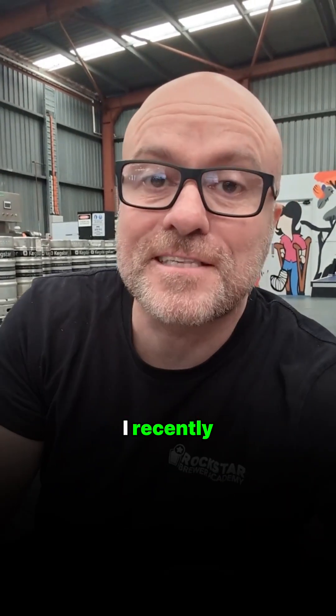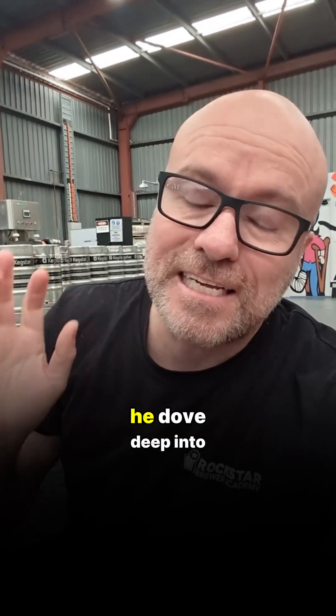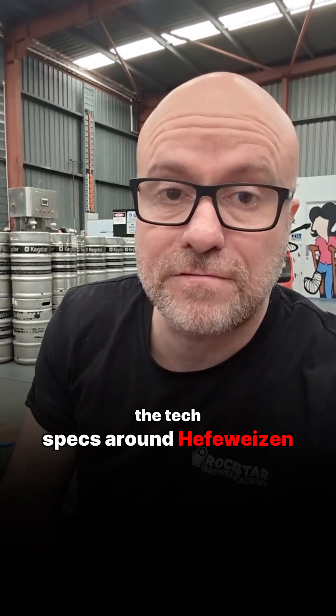Want to know how to brew a killer Hefeweizen? I recently went to a brewer chat at a local homebrew club where my mate Alex dove deep into the tech specs around Hefeweizen.